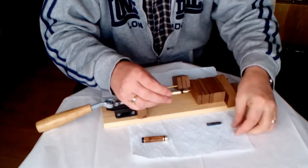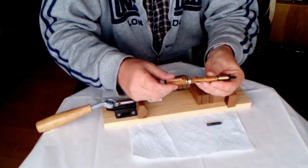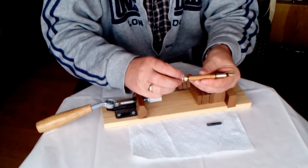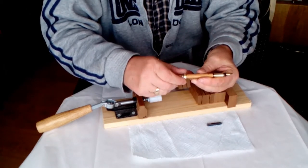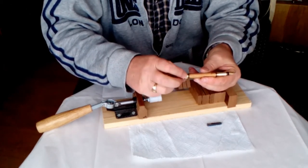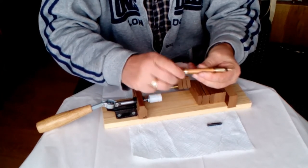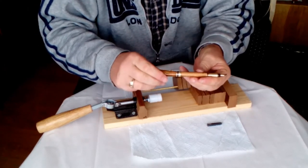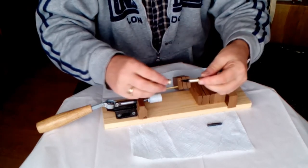Just take that off for a moment — and we can screw that onto there. And there we go. Now the bottom part is done.